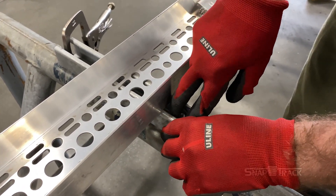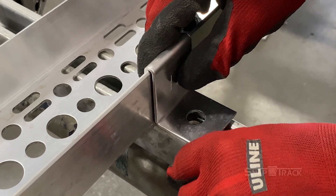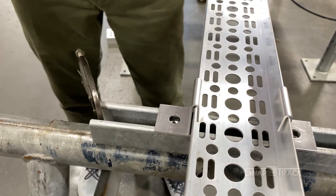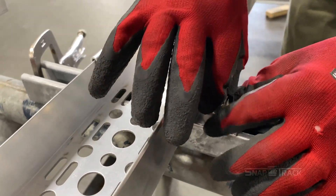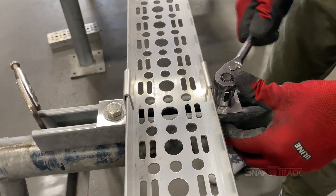Remove the hold-down clamp to add the spring nut. Add the spring nut to that area in the support, twisting it once in place to stabilize it in the strut. Then place the hold-down clamp over the spring nut. Repeat the process on the other side of the channel. Once the spring nuts and hold-down clamps are in place, add a washer and bolt to each side, going through the hole in the hold-down clamp and into the spring nut beneath it. Tighten the bolts for a secure hold.